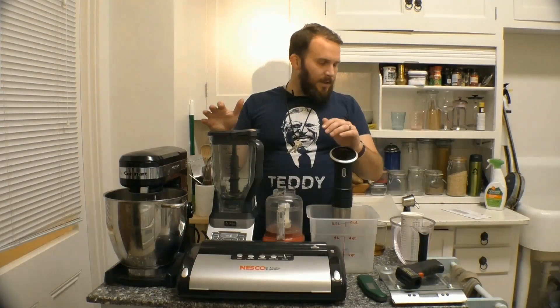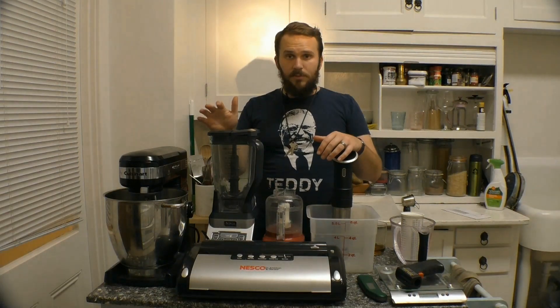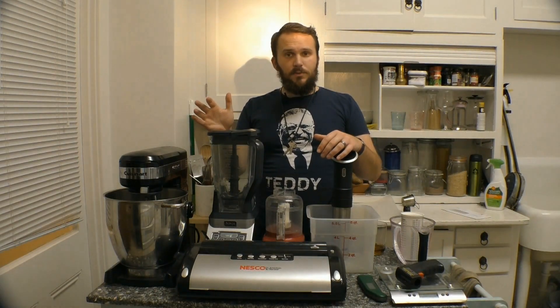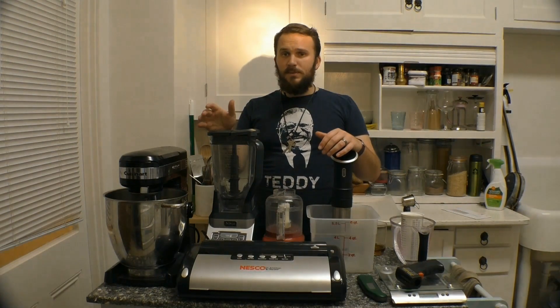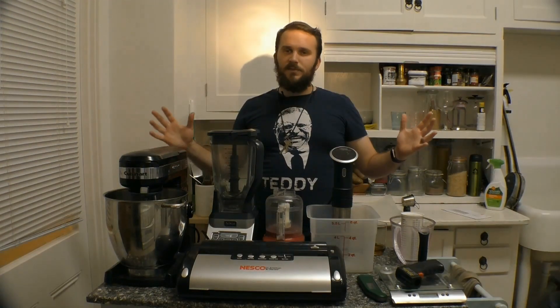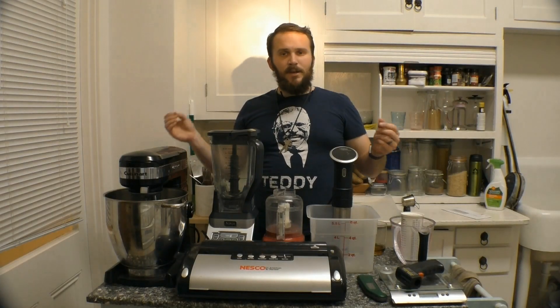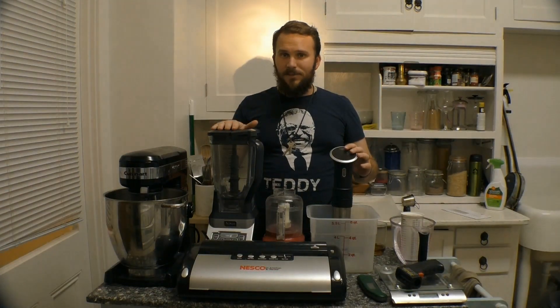Thank you very much for tuning in. I'm glad I could share with you all of my essential cooking equipment for making my own backpacking food. I hope this has informed you and motivated you to pursue the hobby yourself. Stay tuned as more episodes will come out concerning recipes, techniques, and the science behind DIY backpacking food. Thank you very much — I appreciate your time. Please remember to like, comment, or leave a nasty message below, and I hope to see you soon.